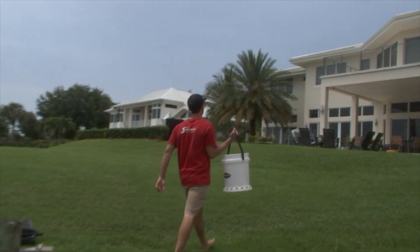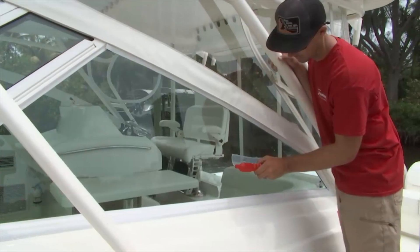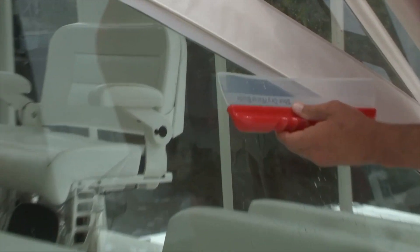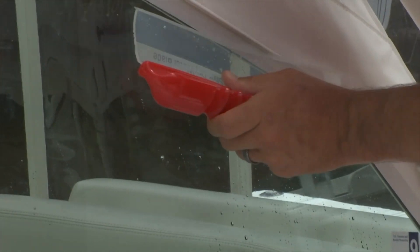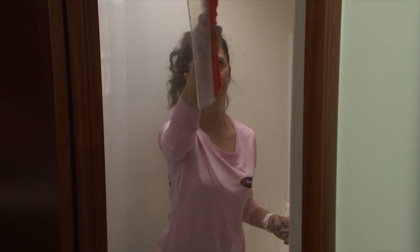I'm very familiar with the Speed Blade. Not only can you quickly dry a boat with this, but you also love it in the house. Yeah, I love that for the shower — when I clean the shower, I just quickly water-blade it so I don't get those water spots. I do it in the house, I do it on the boat too. You can use it on windows, you can use it in so many different places.